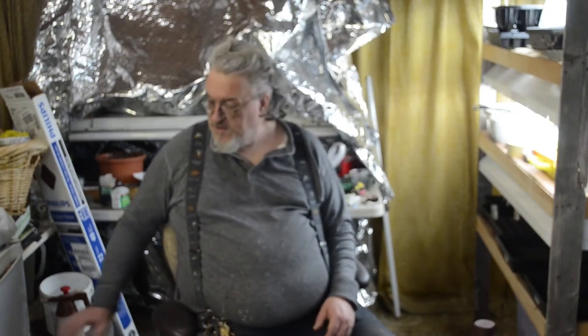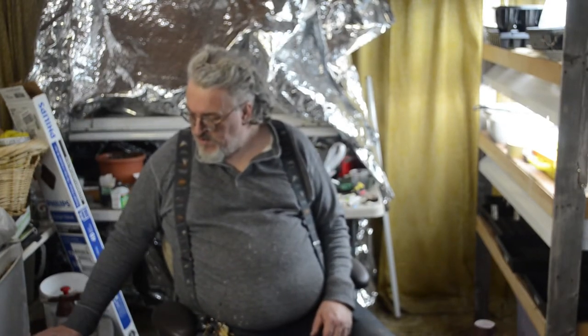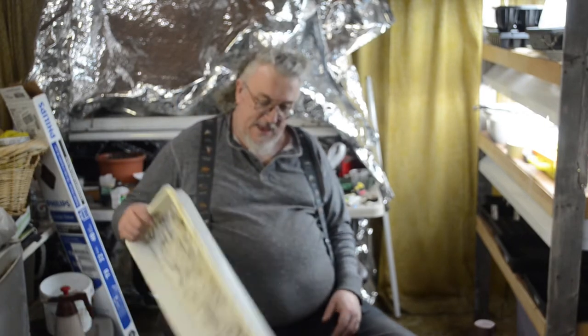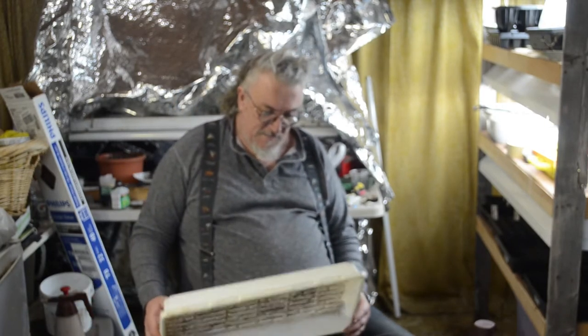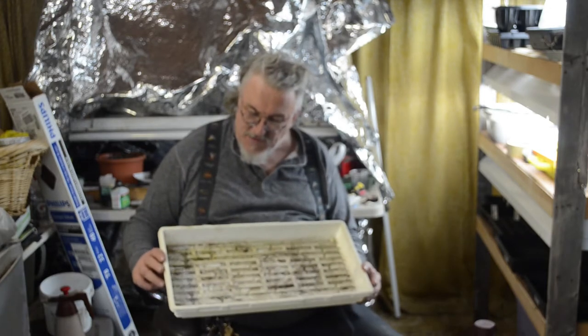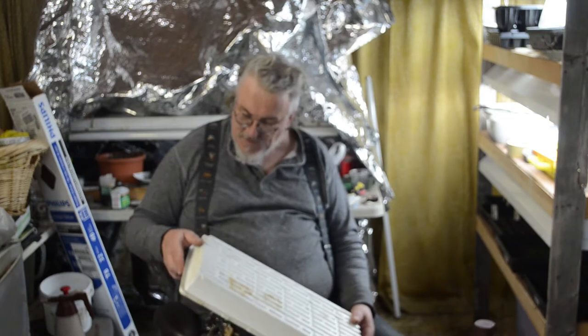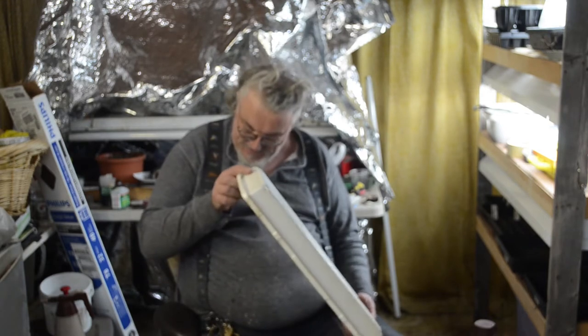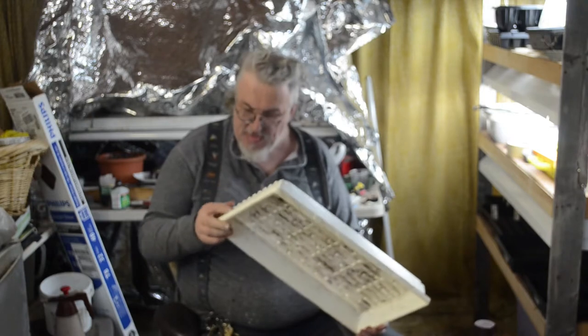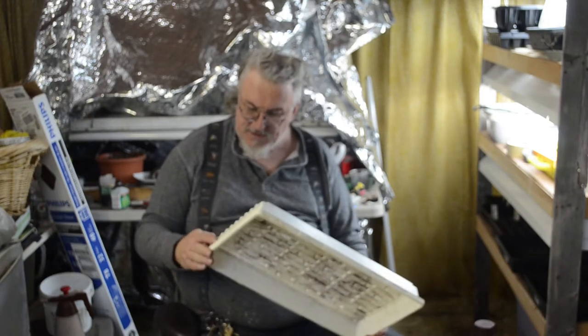Good evening, YouTube. Well, we've started into planting seeds, and four white bottom seed trays in a row have come up leaking. One of them is way beyond hope. It's already gone into the recycling bin.